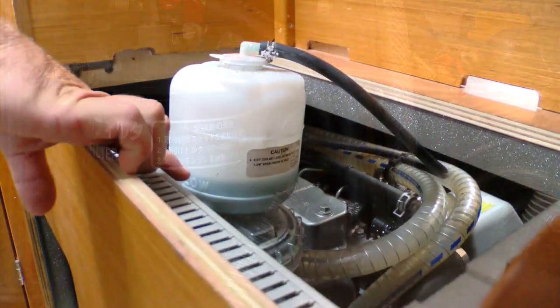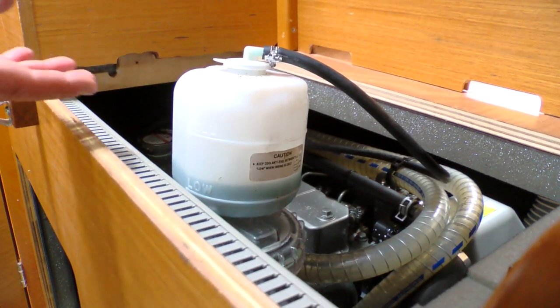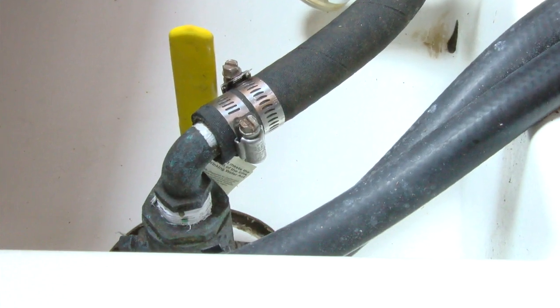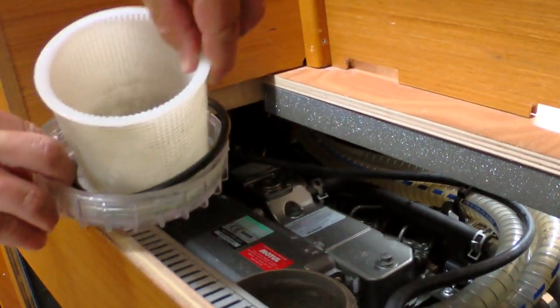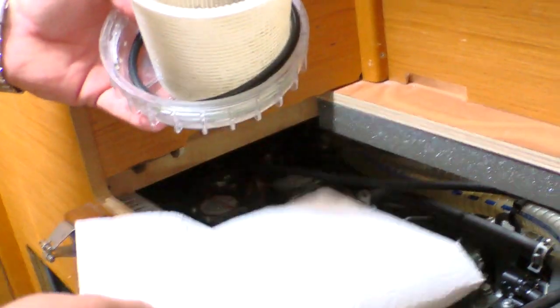If no, or you feel the exhaust is a little more throaty sounding, then it's probably time to check the raw water system. Check the filter first, although a quick look to make sure the intake hasn't been clogged won't hurt. If the filter looks clear, don't be lulled into a sense of false security — you need to make sure there's good flow from the intake to the filter.